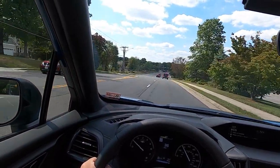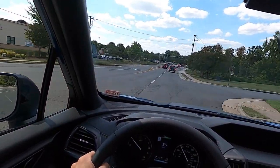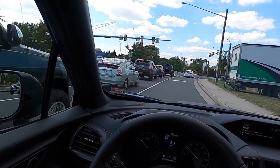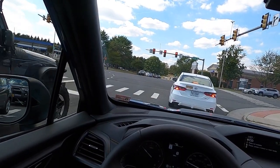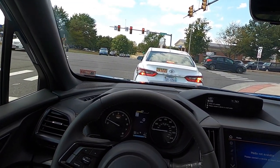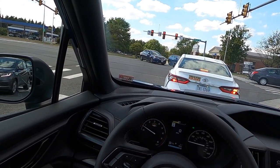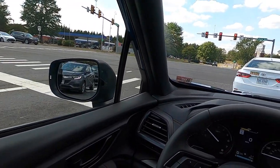The Harman Kardon sound system is noticeably better than the standard Subaru sound system, which honestly doesn't sound that great on its own — that alone might be a big reason to upgrade with option package 22. Beyond the Harman Kardon, I also like the power liftgate, and those two features combined are what would sway me into getting option package 22.